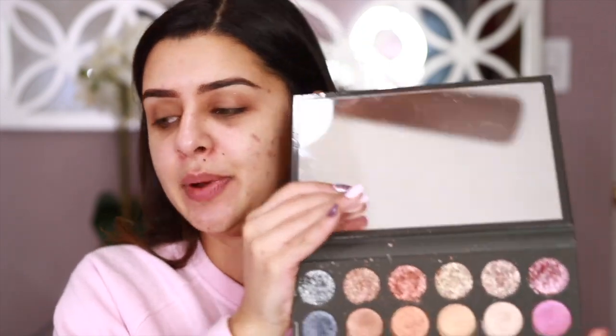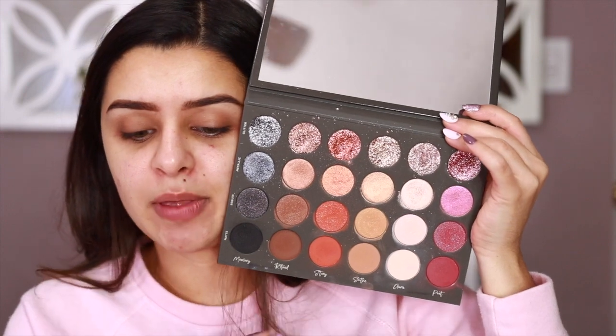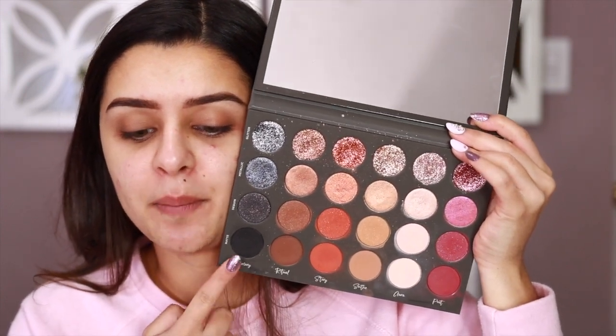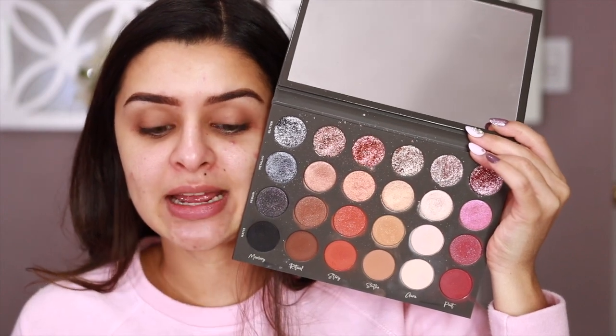Hi guys, it's Jill Shimmers. Welcome back to my channel. Today we're doing another tutorial with the Tessie Beauty palette because I can't get enough of it. I really want to use more colorful looks. I want to dip into the pinkish colors, maybe go a little bit deeper, and combine this black and this Poet shade. So we're going to see what look I come up with.